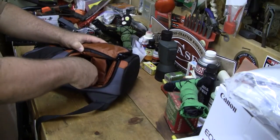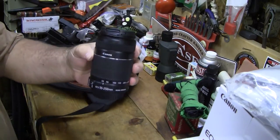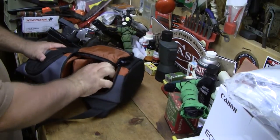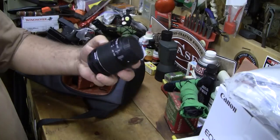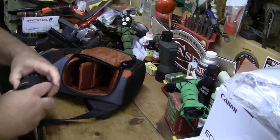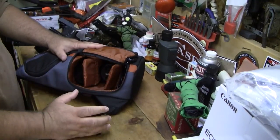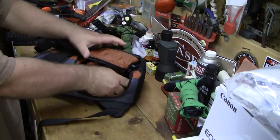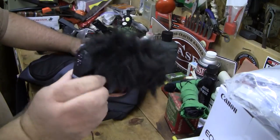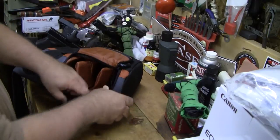On one side I've got my 55-to-250 telephoto lens, and in the middle I'm keeping the 18-to-55 lens. Then on this side — because I do mostly video, although I've been doing a lot more photos lately — I have my Rode VideoMic.